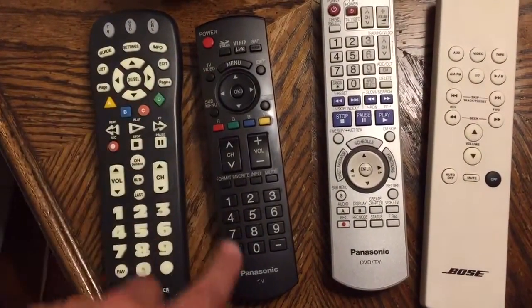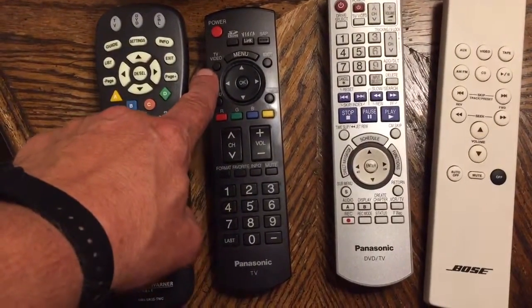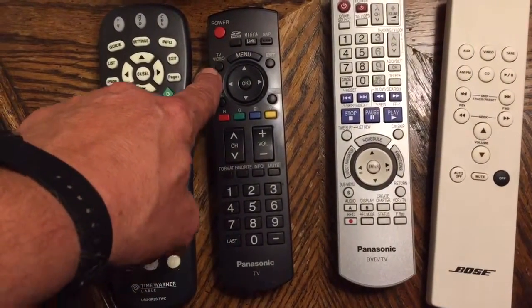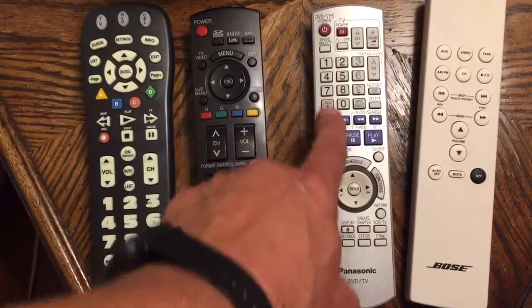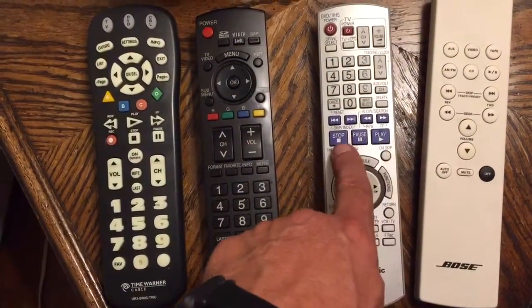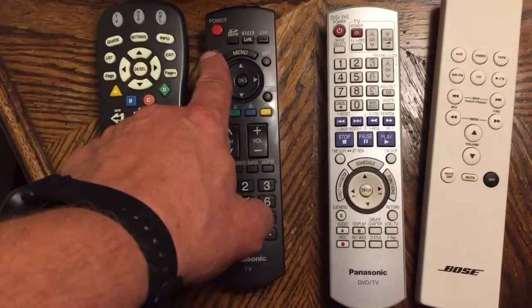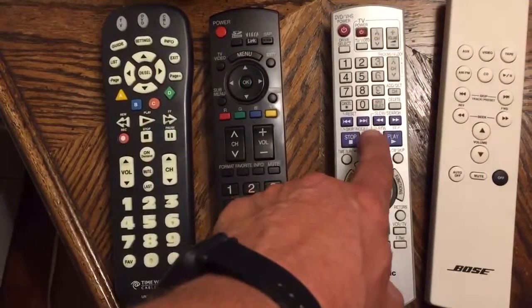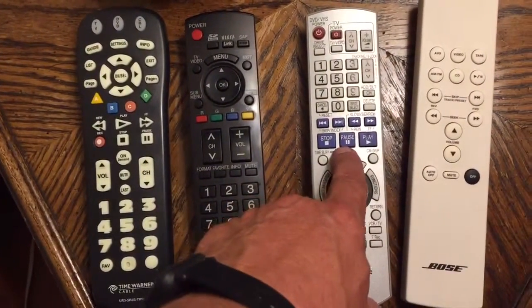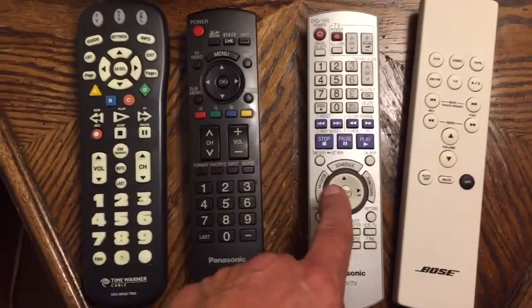This remote here, the Panasonic TV remote, will switch it to the DVD player, which has this remote. So you can put the DVD in and use this remote. You hit that and you'll get a menu, and you move it to component — it's labeled. The DVD box is labeled component, so you switch to that and then you get the feed from the DVD box. You can use this now to run the DVD.